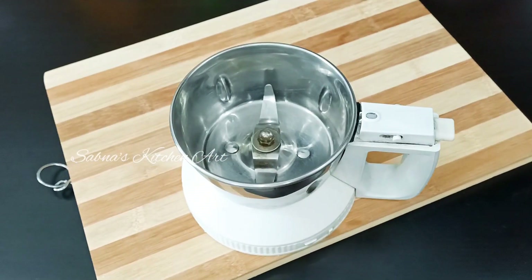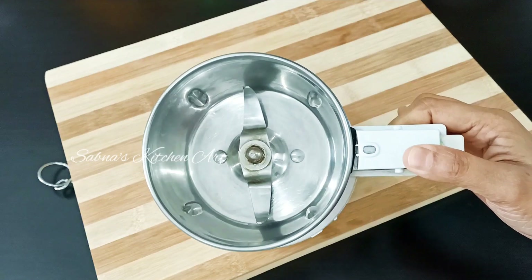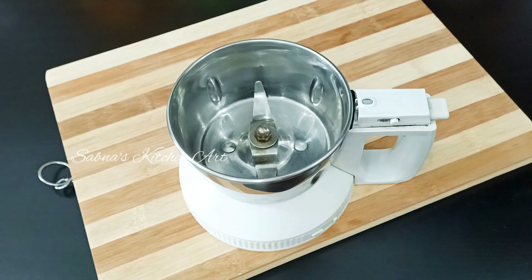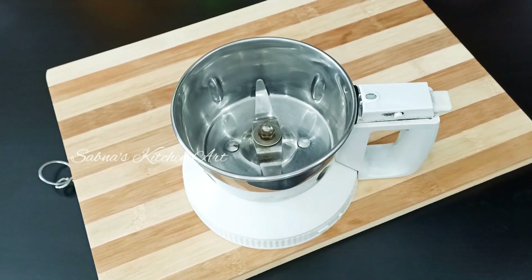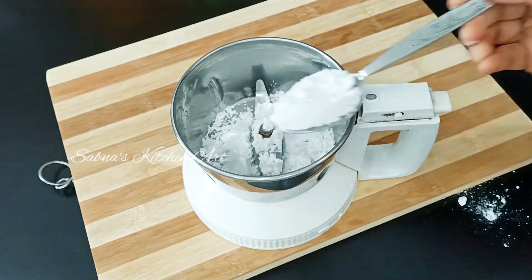We will mix it in a jar. It will be dry and clean. We will use 6 tablespoons.